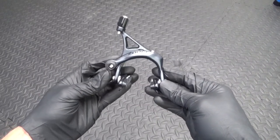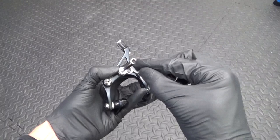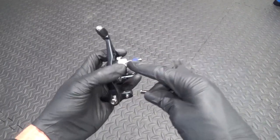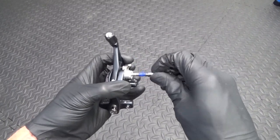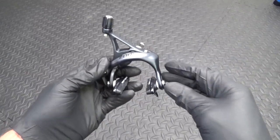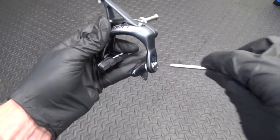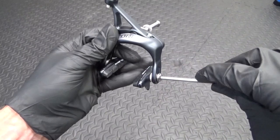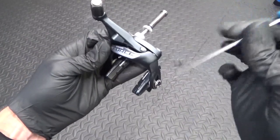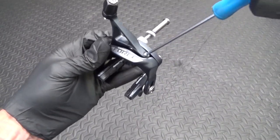So here we have a SRAM Force Dual Pivot Caliper. You've got your mounting nut on the back - that's a 5mm hex head. The longer one, the longer thread, is for the front brake, and the shorter, stubbier one is for the rear brake. Then you've got your brake pads - to adjust those, that's a 4mm hex head to adjust the height up and down.